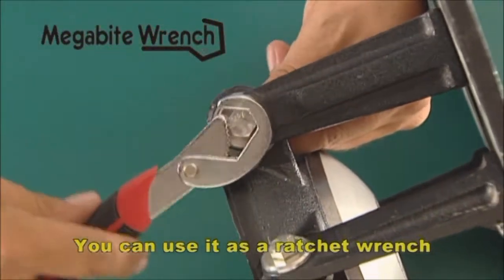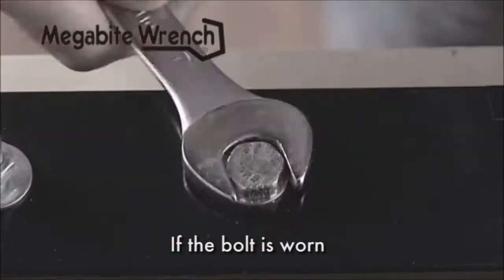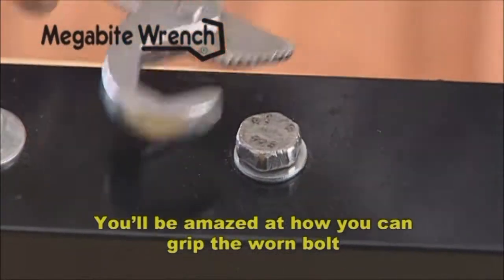You can also use it as a ratchet wrench, which will make your job seem effortless. If the bolt is worn and no other wrench will loosen it, the solution is Megabyte Wrench. You'll be amazed at how you can grip the worn bolt and loosen it with ease.